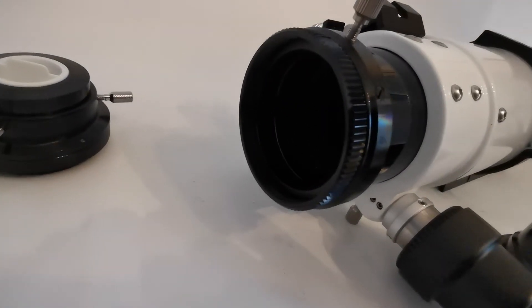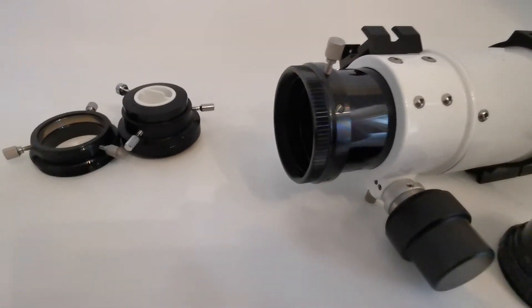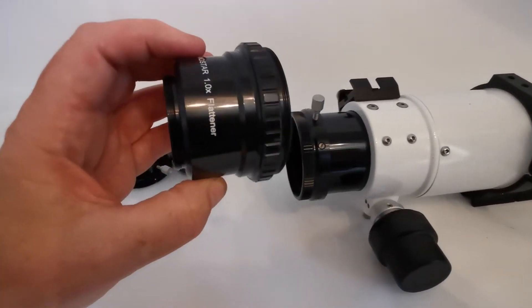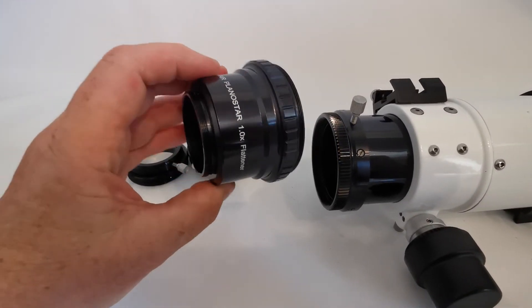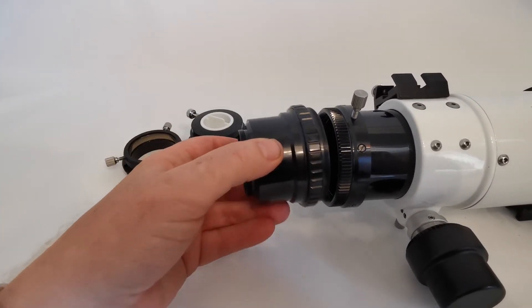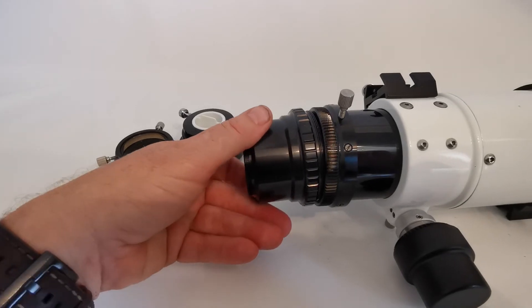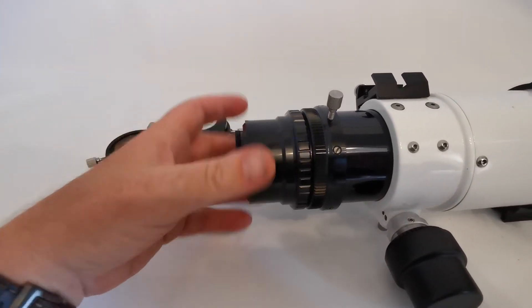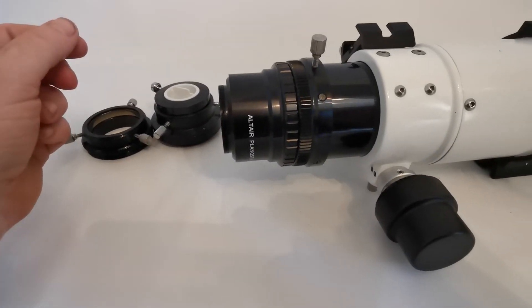You now have clear aperture. We now get the Altair Planostar one times field flattener and simply line it up with the threads and screw it into the end.